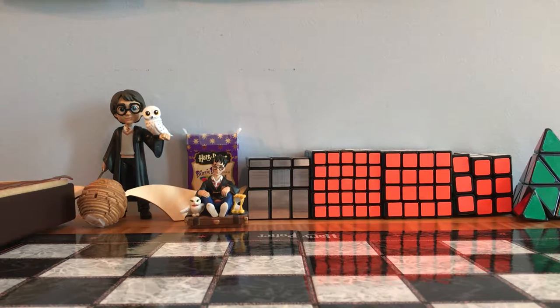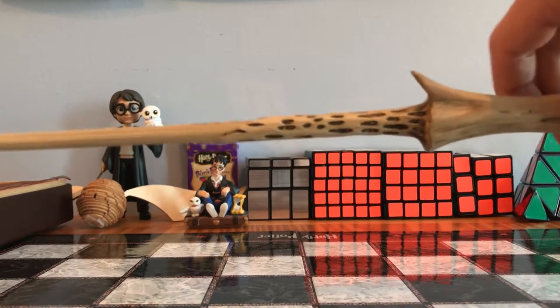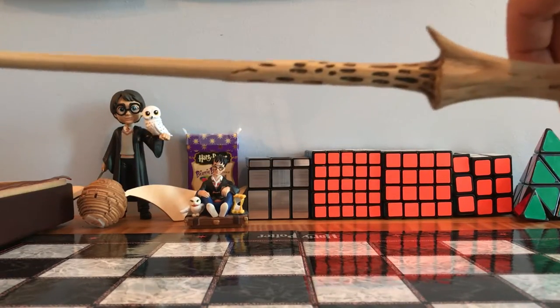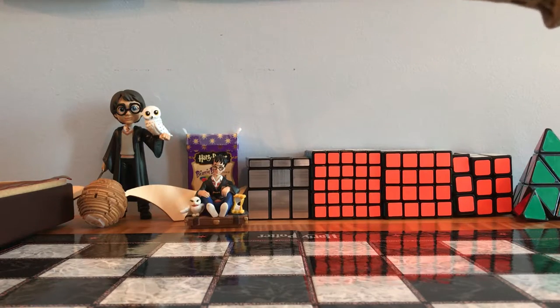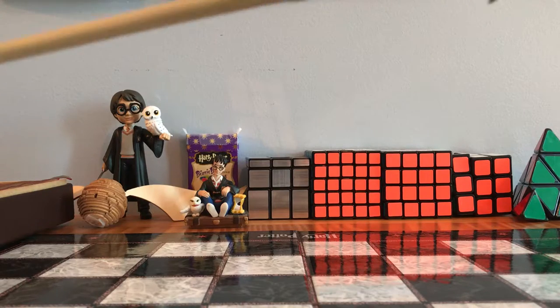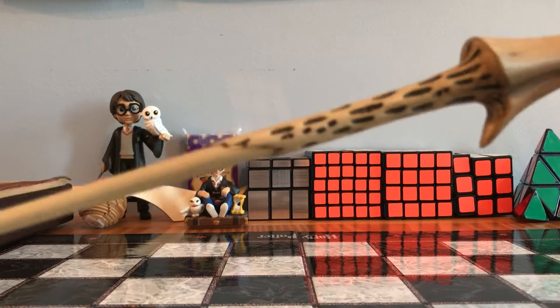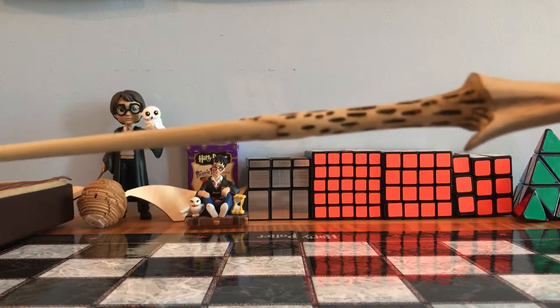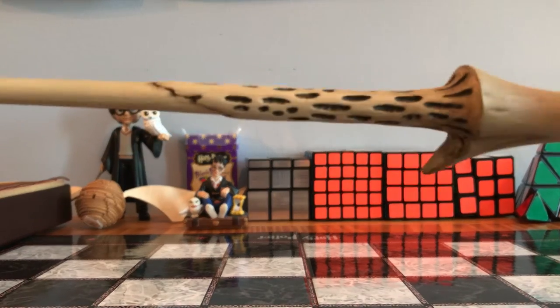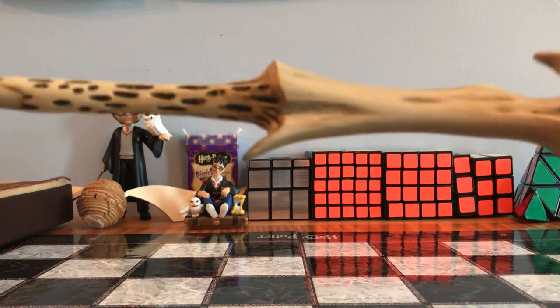The next wand is Voldemort's wand. It looks like a bone, and it is really cool. It has the same core as Harry's, but it's a totally different wood — it's made out of yew. As you can see, it has tons of dots on it, and then it has a nice stem and a nice bone end.